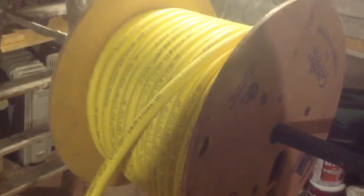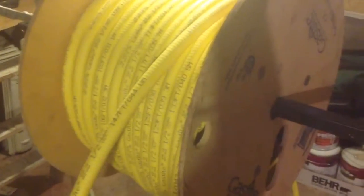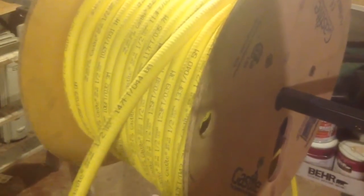Here I have my spool of CSST gas line, and I'm just going to run this. A couple of runs — we're just going to rough them in until we make our final hookups. Now, if you were to buy this at your home center, it's going to be in a smaller roll and a lot easier to work with, but the installation is very similar.